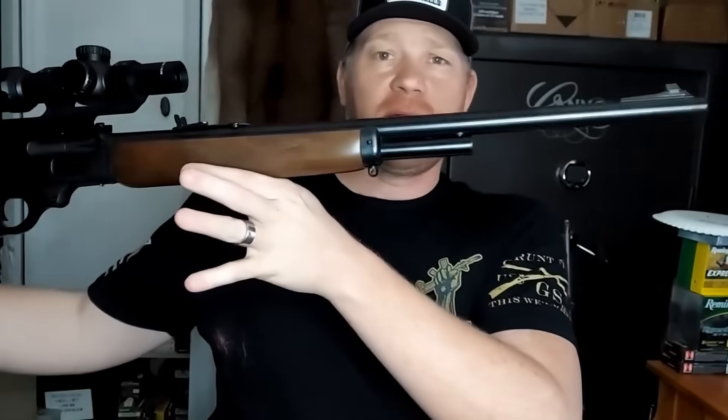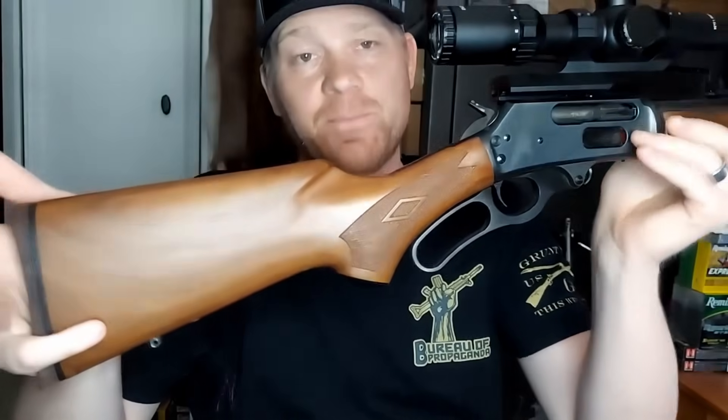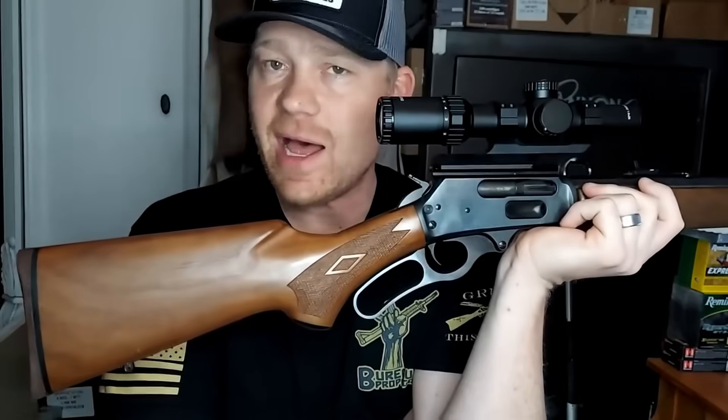Hey everybody, this is going to be a really fun video - we are doing the 45-70 Government blue light drop video. I'm going to try to make this one quick. Here's what we're working with - tons of you guys have requested this. This is my 45-70, a Marlin Model 1895. Some of you guys just cringed right there, but yes, I have a scope on my 45-70. Ever since I put the scope on it, lots of haters - but hey, I love it.